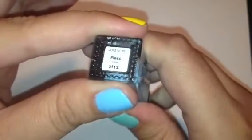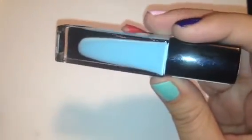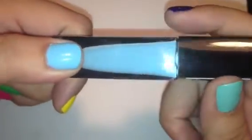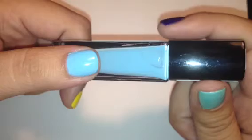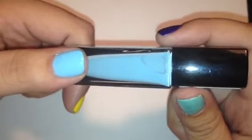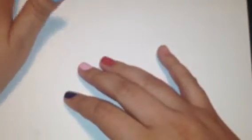The next color we have is called Bess, and Bess is a really light blue color, like a sky blue, and it is a cream color. And here it is swatched on my thumb — this is two coats. Just a really nice cream color. I did compare this to Julep's Jessica, which I have, and this one's a little bit more bright, I think. Really cute color. I actually really loved all of the colors in this collection, so I was excited to get them all.